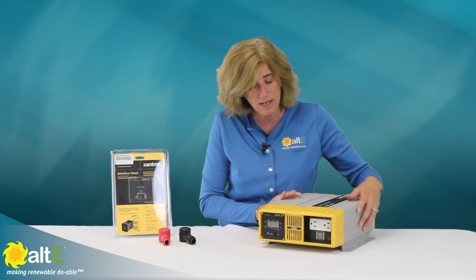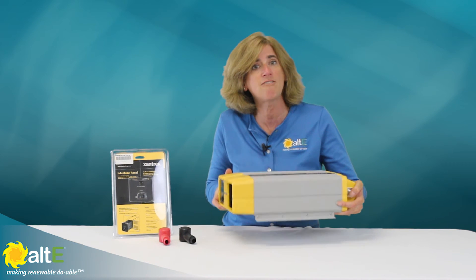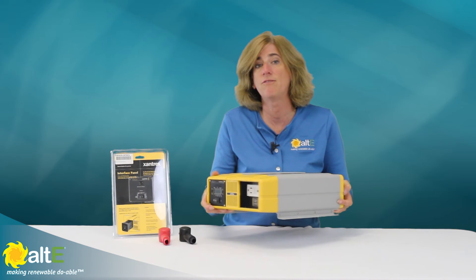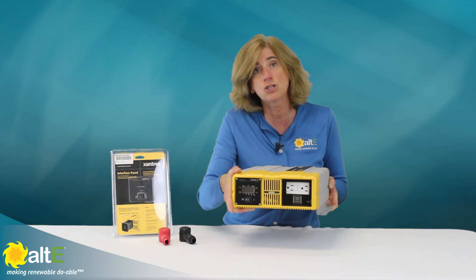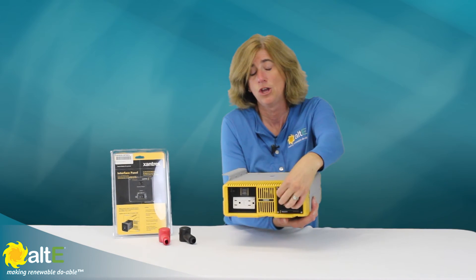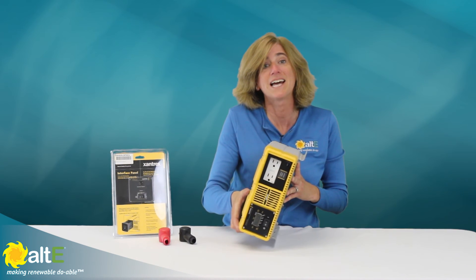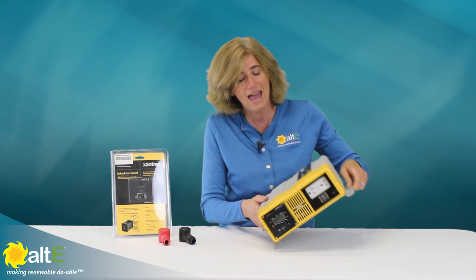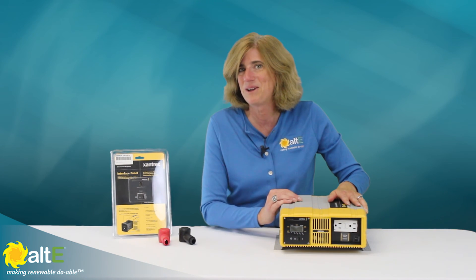So it's got a really nice setup. It weighs about 14.5 pounds and measures 15.4 inches by 11 inches by 4.5 inches. You can actually mount it in any direction — if you mount it upside down, you would just flip around the LCD panel so you'd be seeing it the right way. It's got a two-year warranty, and that's pretty much a quick look at the Xantrex ProSign 1000. I'm Amy from the Alti Store, where we're making renewable doable.